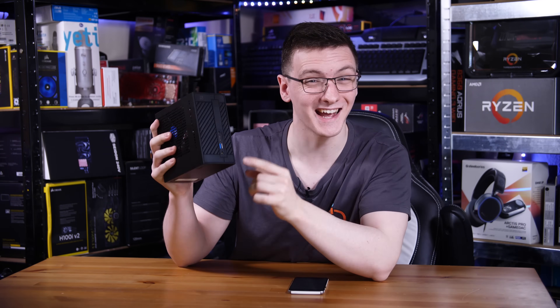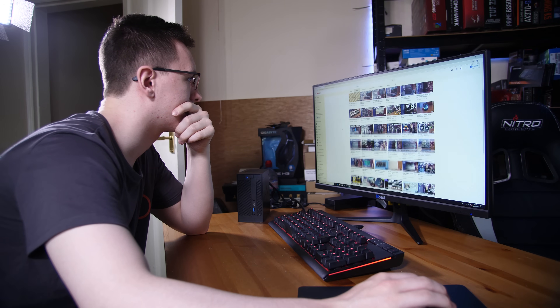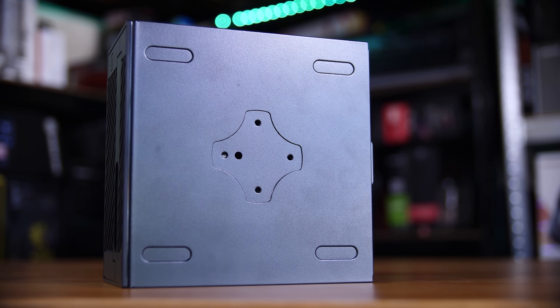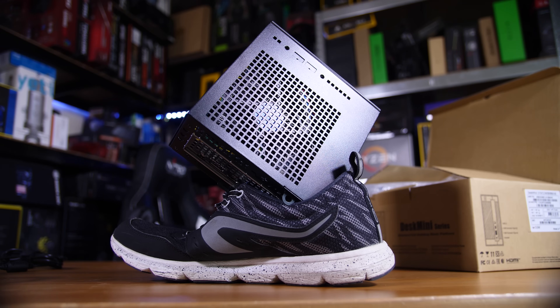As you can tell, this thing is absolutely tiny and quite frankly fits anywhere you want to put it. You want to put it on your desk next to your monitor? Done. You want to put it on the back of your monitor with the VESA mount? Still done. Want to put it on your TV stand and hide it away? Still done. You want to put it in your shoe? Well, maybe not quite, but it's kind of close though.